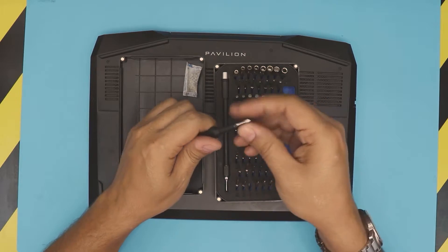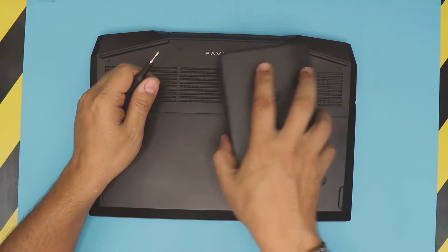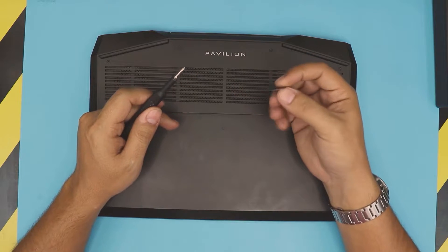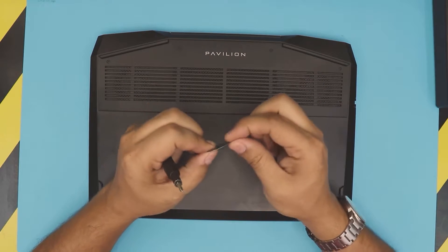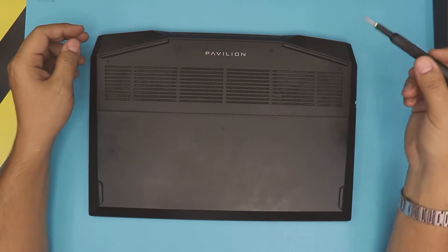We're going to use Phillips head number zero. Also, you want to grab yourself an opening tool or a guitar pick. I like the guitar pick because they have really soft edges, so it's really hard to scratch. The metallic ones you get a higher gauge, so let's get into it.